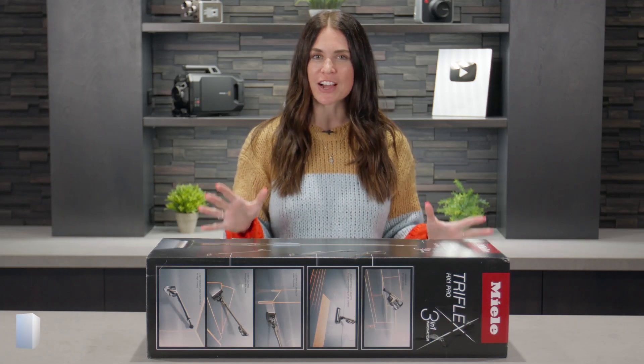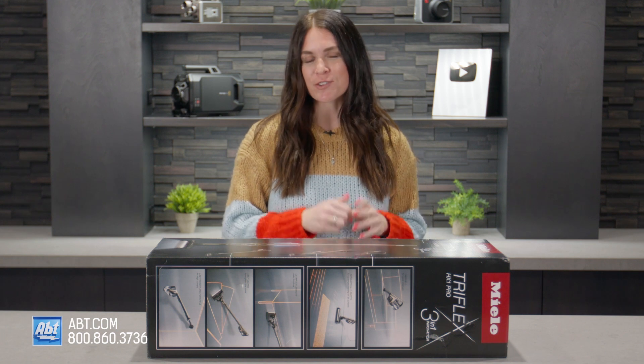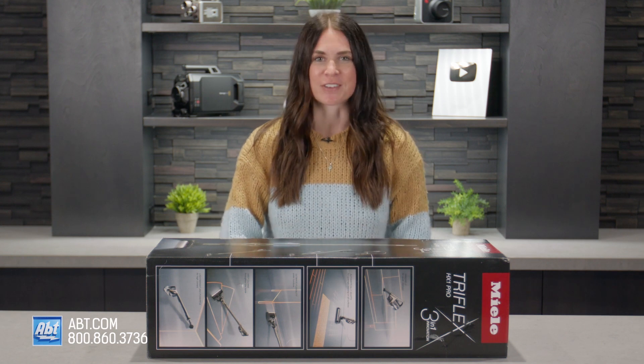Hi everyone, I'm Kaitlyn and today I'm going to show you how to properly charge your Miele Triflex HX1 Pro 3-in-1 vacuum cleaner battery straight out of the box to get the most efficient use out of your battery. Let's do it.